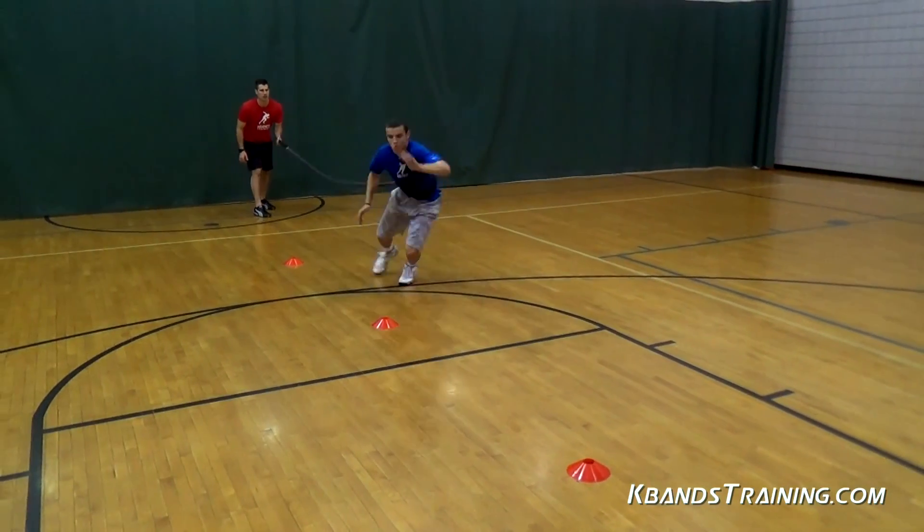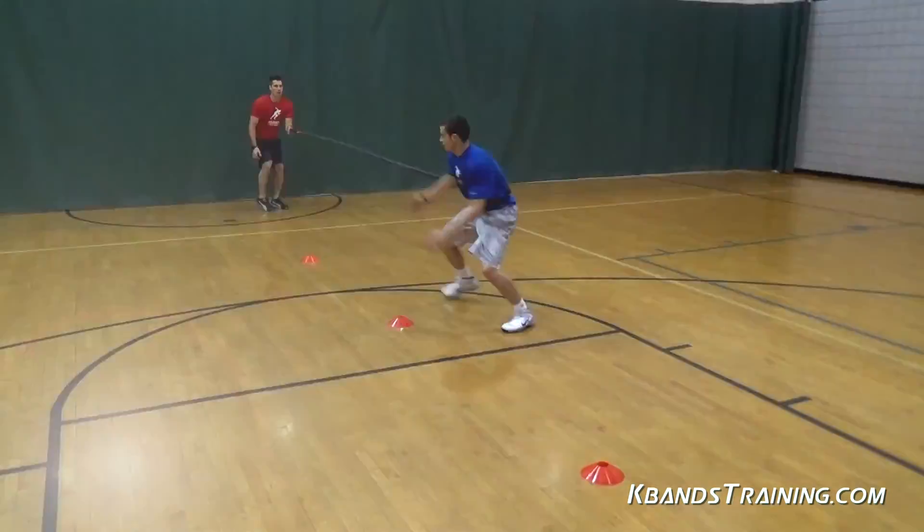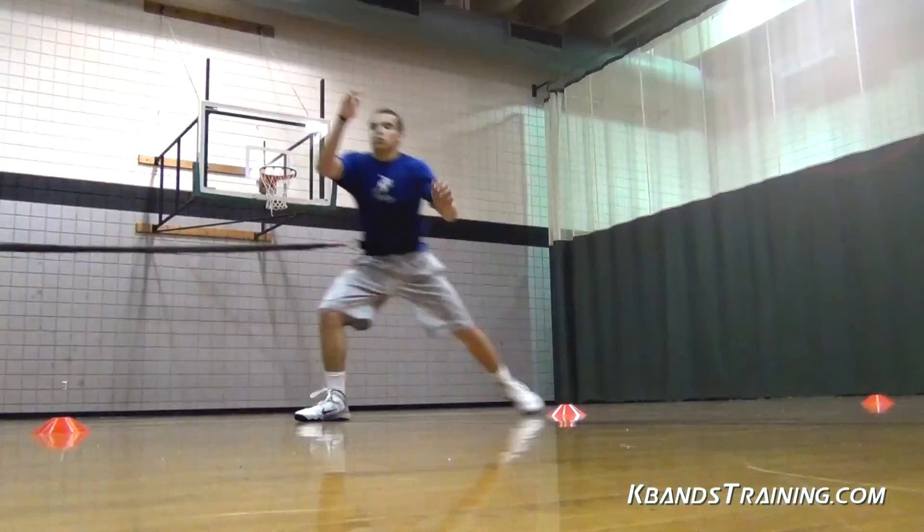Let's get started with the Reaction Shuffle setup. We're going to be using three cones spaced out evenly from one another across the floor.